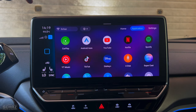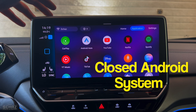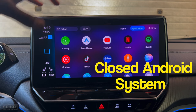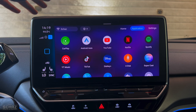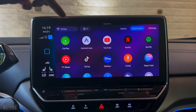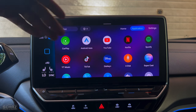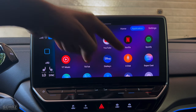Now an important thing to keep in mind is that this device is a closed Android system. What that means is you've got all these pre-installed apps and that's it — you cannot install any more apps. So you've got CarPlay and Android Auto, some video streaming apps like YouTube, Netflix, and Spotify, and also access to the USB.